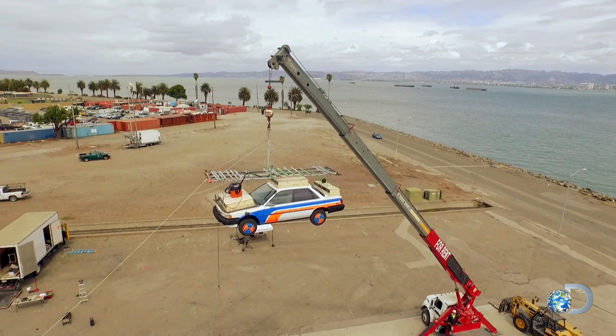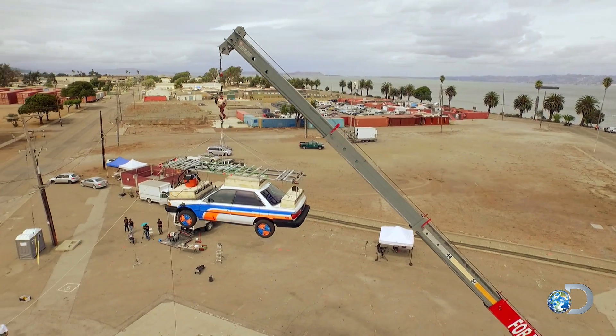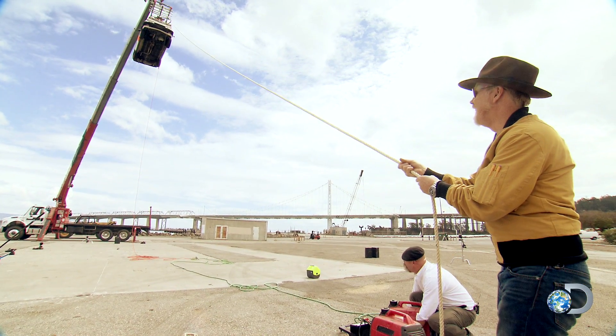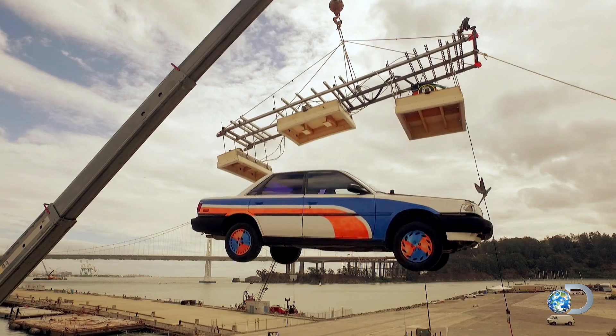And to prove just that, once the car is maxed out, Jamie's going to pull the plug on the cleaner. Three, two, one.